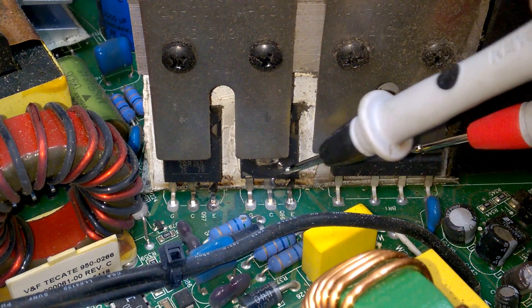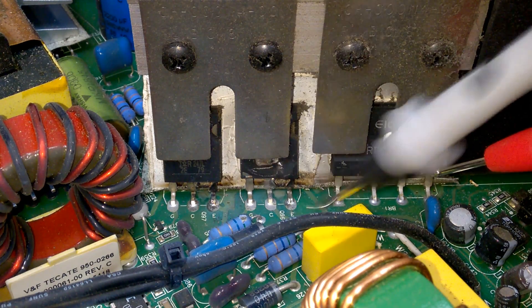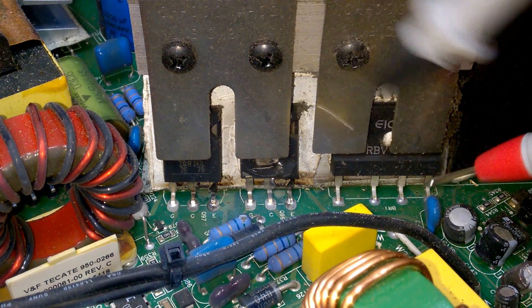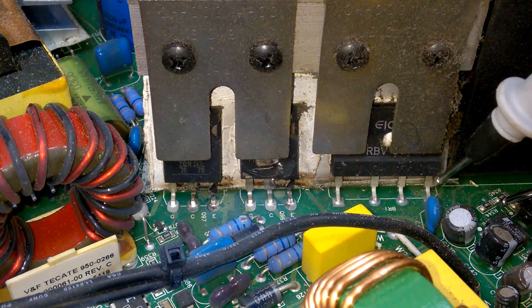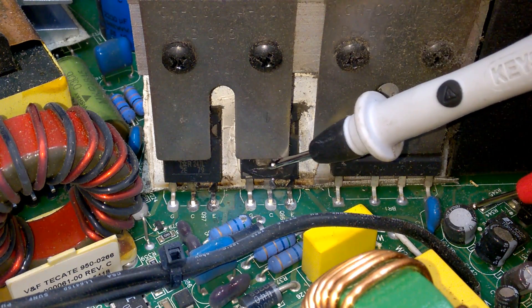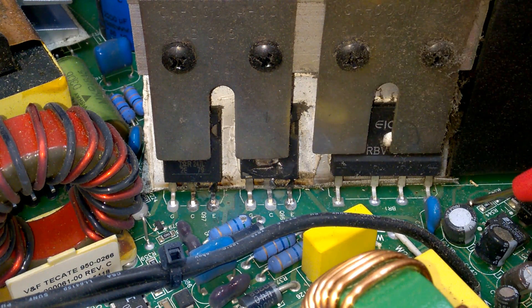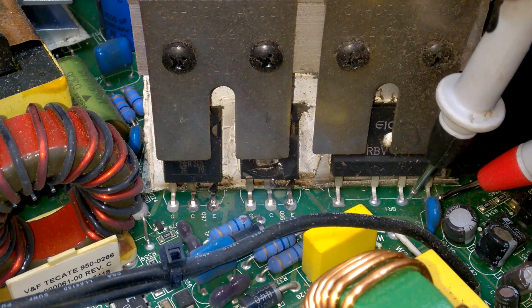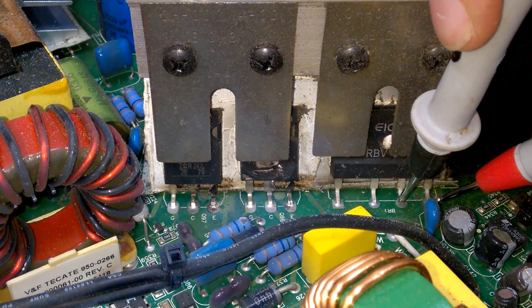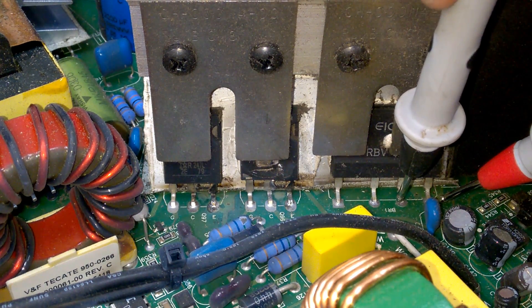So clearly this chopper transistor is dead. I expect the rectifier to be dead too, because if this transistor blows up in a fire, it will draw a lot of current and this will damage the rectifier of course. I would change it anyway after such a damage. Just have a short look — gives me some weird results. I guess I should change it anyway.